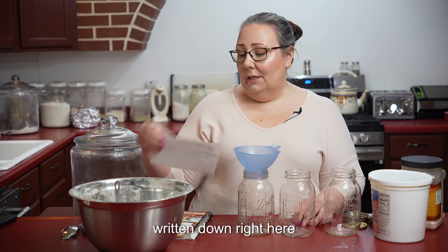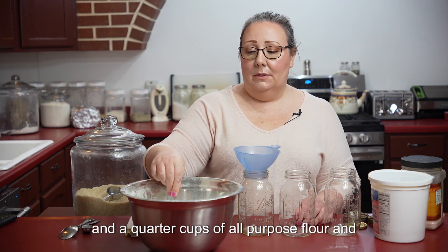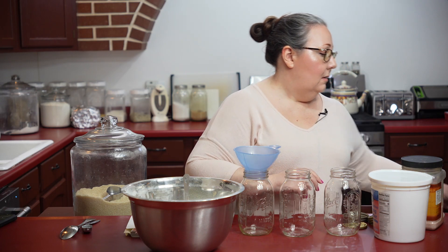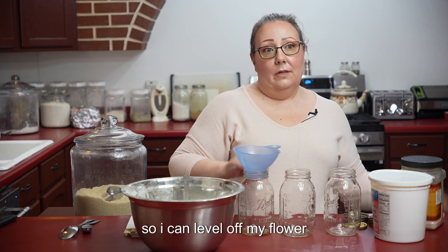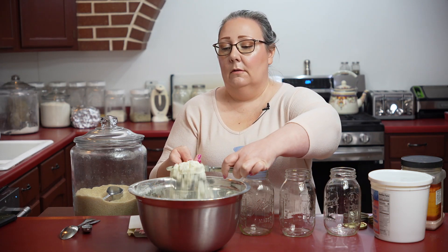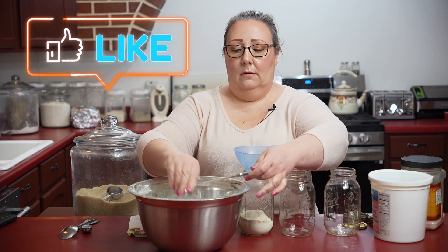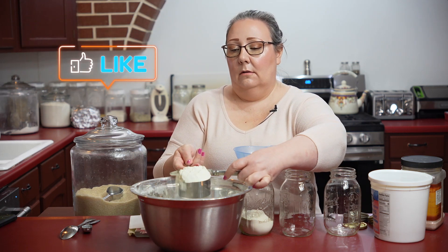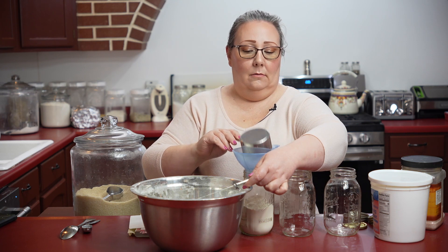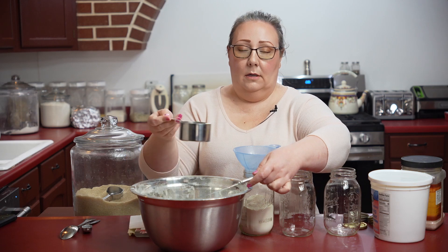I have my recipe written down right here. We're going to get started with two and a quarter cups of all-purpose flour. Let me get something so I can level off my flour. So here's one, two, and about a quarter cup.